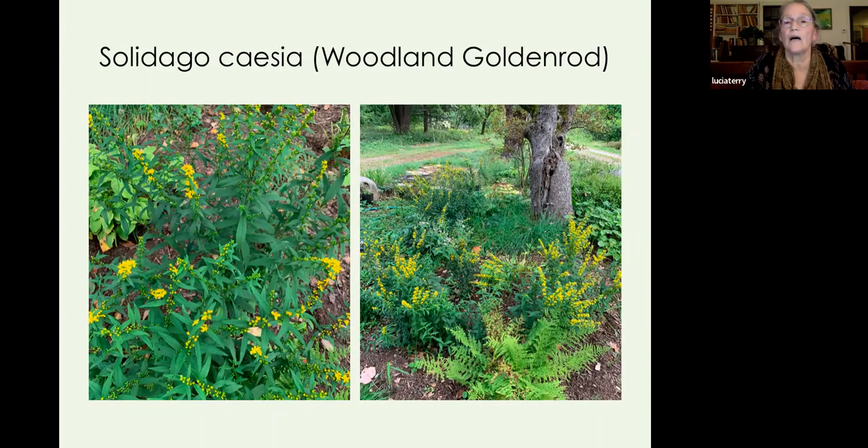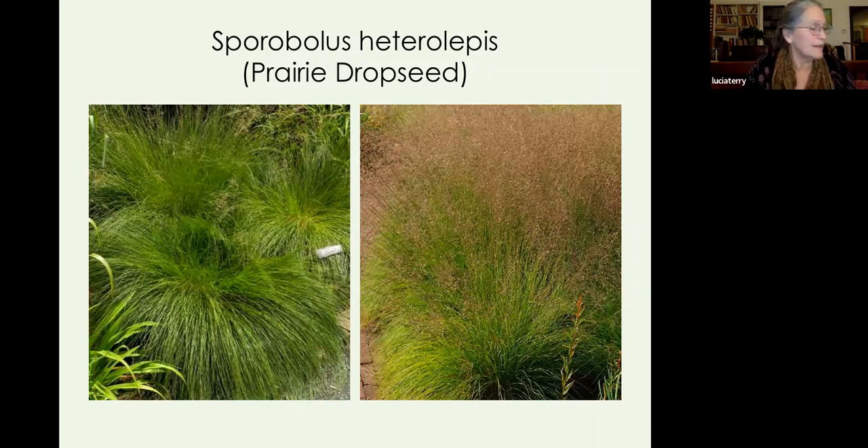Solidago caesia, woodland goldenrod, is the goldenrod for your shade garden and one of my favorites. It's happiest in partly-partly-and-dry conditions and grows in vase-shaped clumps two to three feet tall, beautiful with ferns and asters. A lovely clump former, it attracts butterflies and birds, blooms for a very long time through the end of summer and into fall. It's also known as blue-stemmed goldenrod and wreath goldenrod because it blooms all along the stem — if you bent the stem into a circle you'd have a wreath.